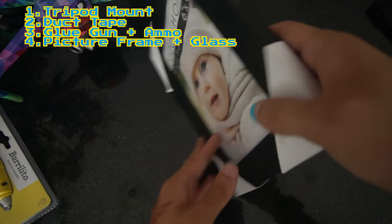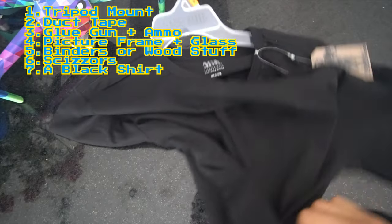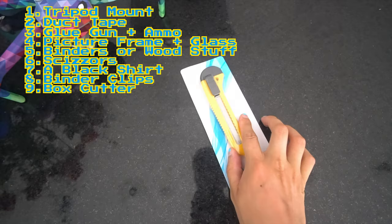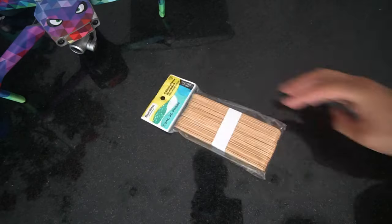Here's what you'll need for your homemade teleprompter: anything you can mount to a tripod, duct tape, a glue gun with some ammo, a picture frame with glass, two binders, some particle board, scissors, one black shirt, binder clips, a box cutter — at least one sharp — a glass cleaning cloth, some stencils, and popsicle sticks.